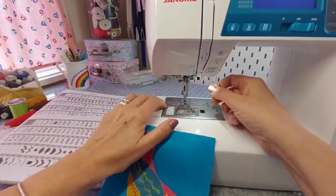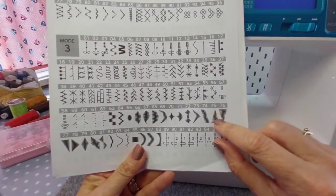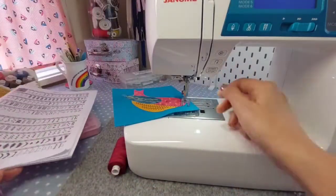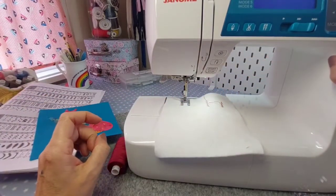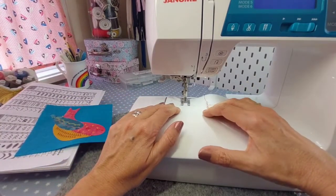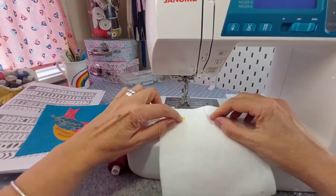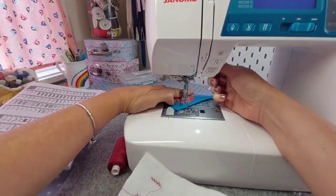While I've got the yellow in, I'm going to do his beak. If you're lucky your machine should have a beak stitch. We've got two directions: 75 starts small and goes fat, and 76 starts fat and goes small. Because this is a satin stitch, if you have elongation on your machine you'll be able to make it longer - so you've got more choice in your bird beak scenario.